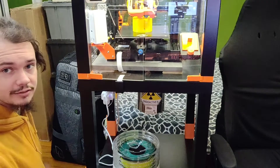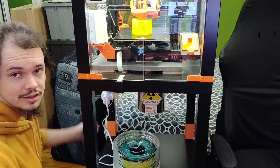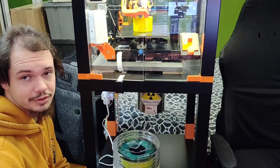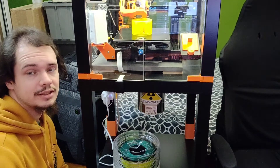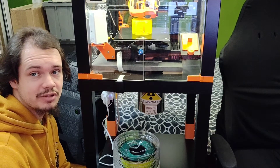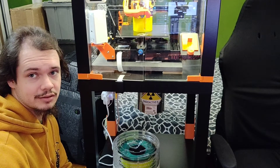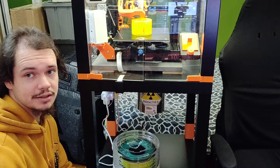I have little Wyze smart plugs so I can remotely turn the lights on and off and set them on a schedule. I also have the printer connected to a Wyze plug so that when the print is done, I can turn it off remotely — it's not just sitting there with fans spinning.